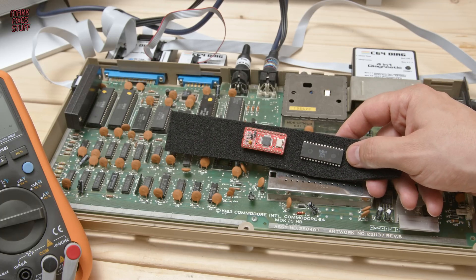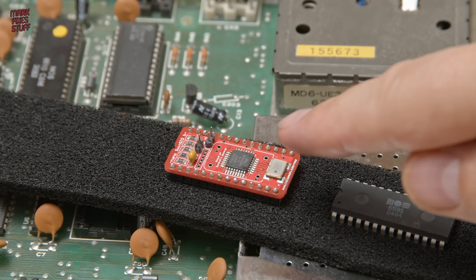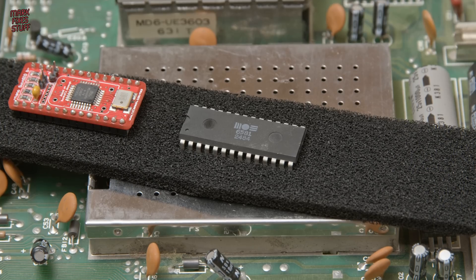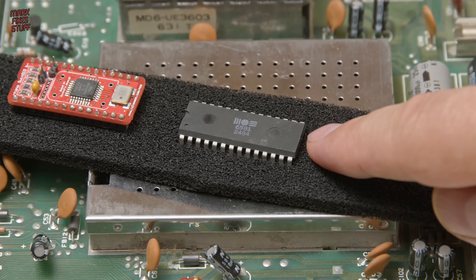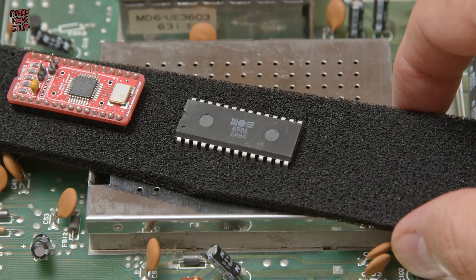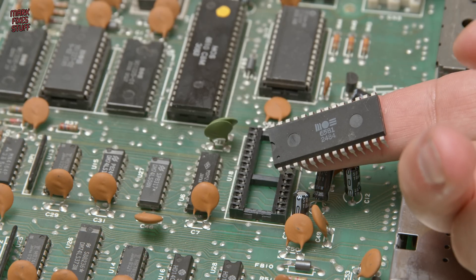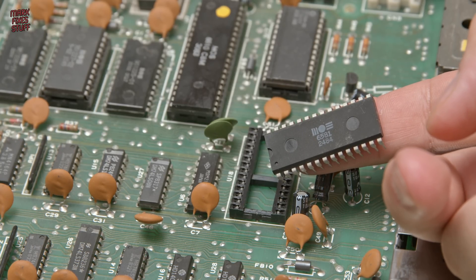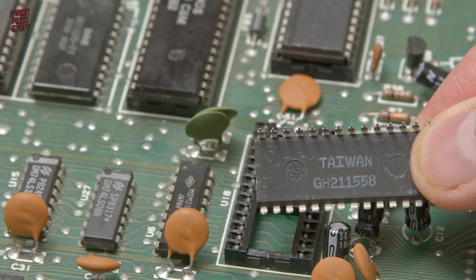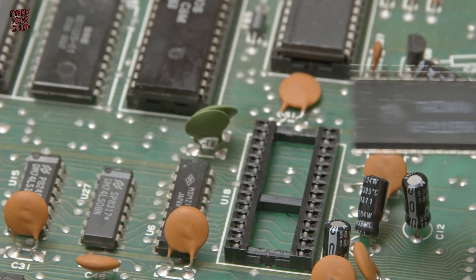For a potential replacement we have a couple of options. We have a genuine SID, and we also have a SwinSID Nano which I picked up off eBay. I thought we might try both of them, but first I think we'll just try the known quantity — the genuine SID. You can tell me that this SID chip was manufactured in the 24th week of 1984, and it was manufactured in Taiwan. Now this is known working and tested, so if it doesn't work in the machine we know there's a problem elsewhere.